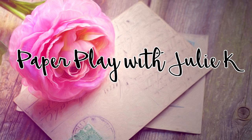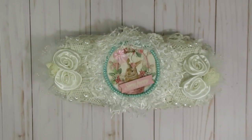Hello and welcome to Paper Place Julie Kay. Thank you so much for stopping by to check out my latest video — this is part two of my altered egg carton video.